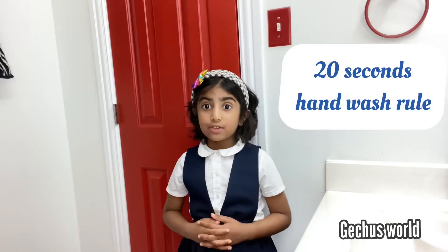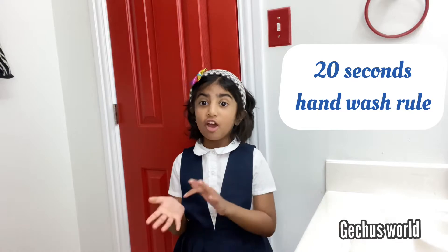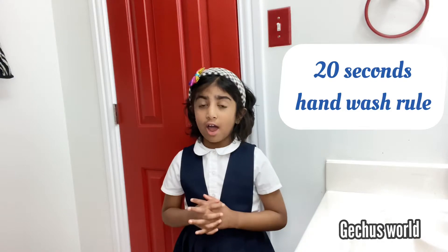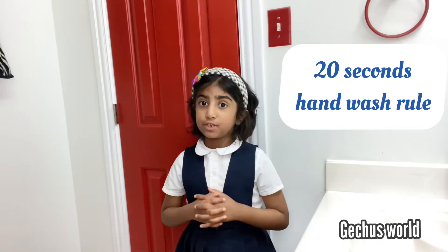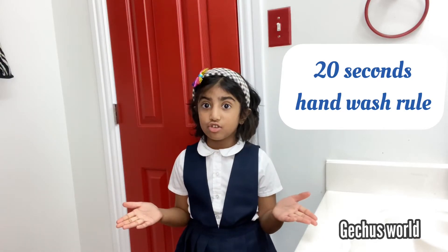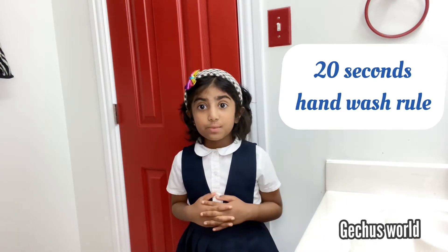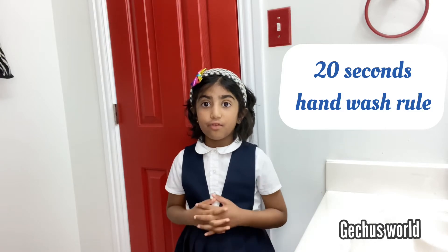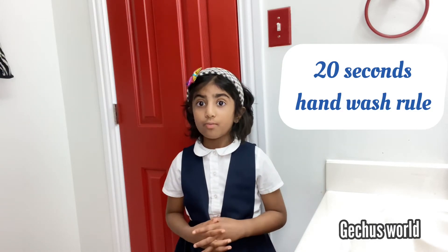Do you know why we have to wash our hands for 20 seconds? Well, if you go outside or play outside, our hands catch germs. The germs are so small to see with our eyes — we have to use a microscope to look at them. So when you put soap while you wash your hands, the soap breaks down and kills the germs. For the soap to break down and kill the germs, it takes 20 seconds. That's why when you scrub, you have to follow the 20-second rule. So make sure to follow the 20-second rule.